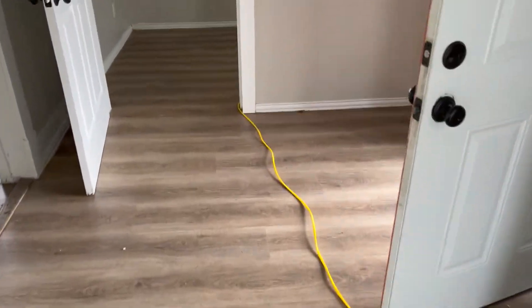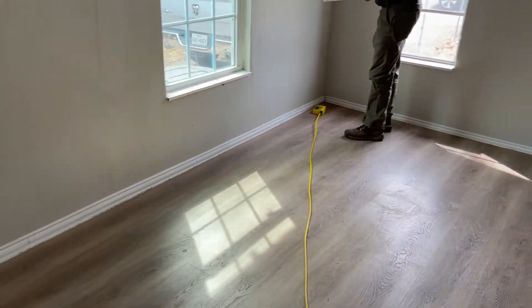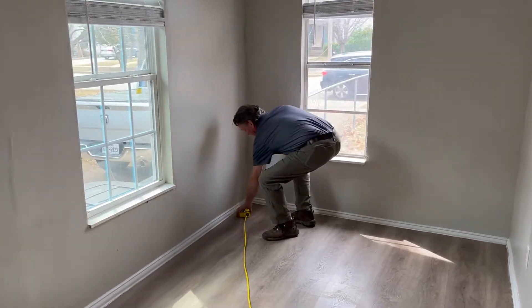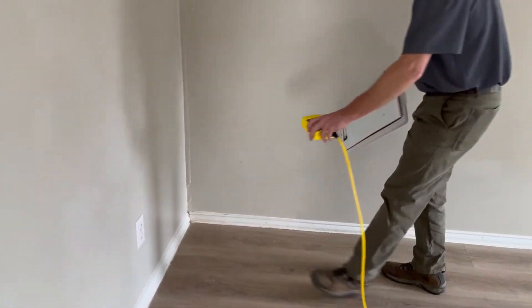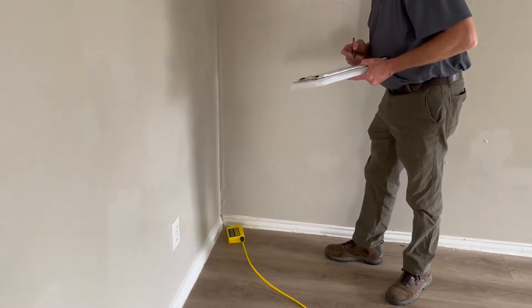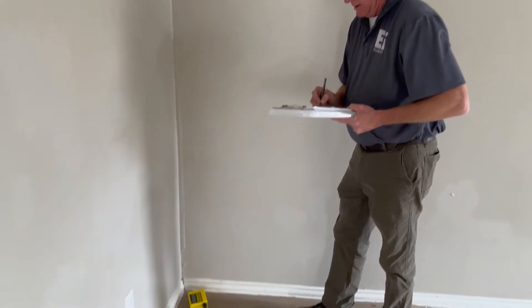So 1.5 inches in that little bit of movement. What do we have in that corner? Negative 2.0. I suspect this corner is going to be even worse judging by the way the house feels walking around. Negative 3.1.